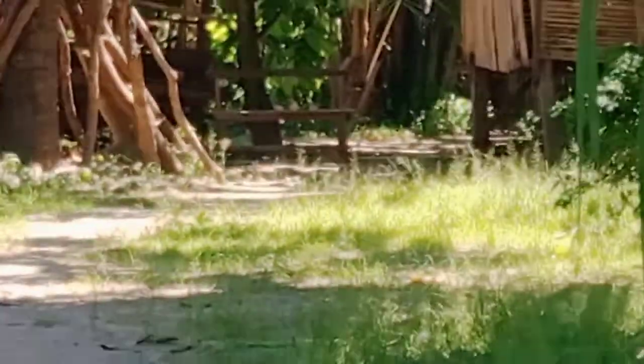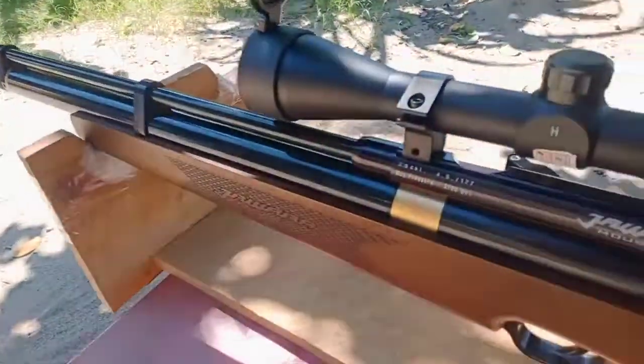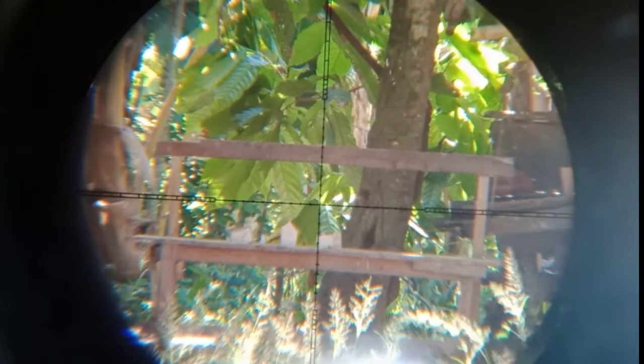Kita akan coba shoot dari sini. Oke guys, ikuti terus. Oke kawan, saya akan coba shoot ya di jarak 26 meter, menggunakan Mimis Gear 12. Kita suitnya tiga kali saja. We'll shoot from here — 26 meters, Gear 12 pellets, three shots only.